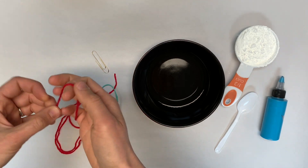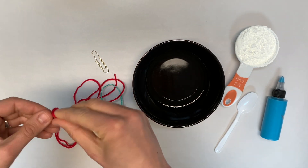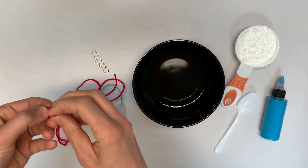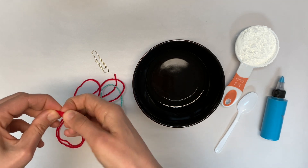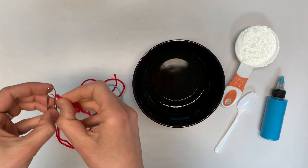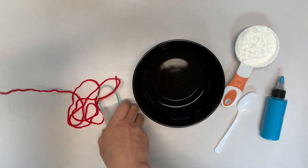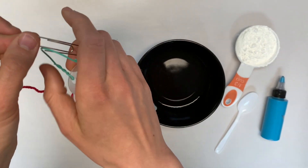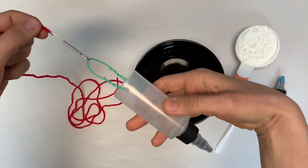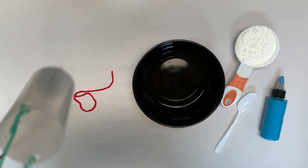Our pendulum needs to hang from something, so we need a piece of string. We are going to use some yarn, but any type of string will work. Because you might want to take your bucket of paint off to wash it and fill it with another color or to fill it back up, we are going to add a little hook made out of a paper clip to make that whole process easier. Now it's ready to swing and dribble paint.